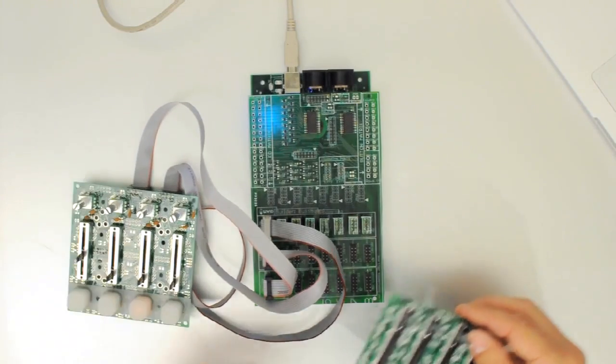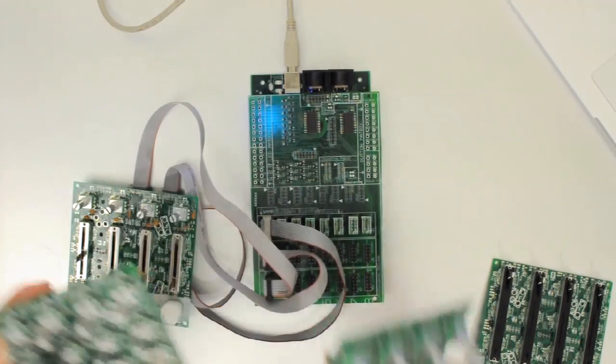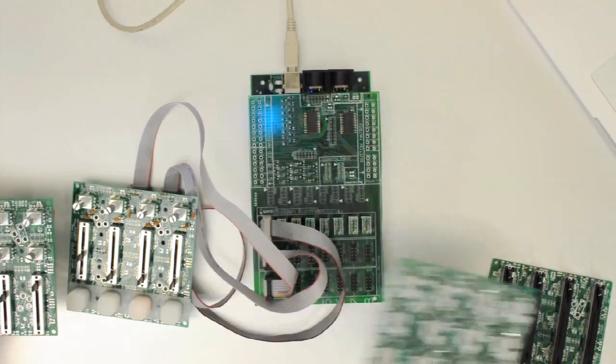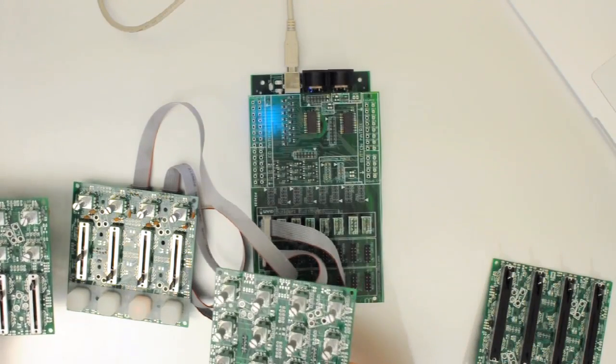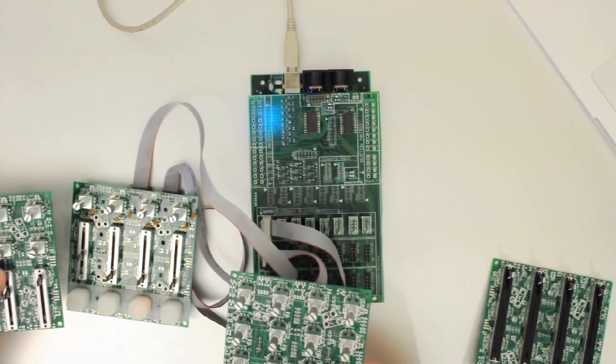This is just one example — I have other examples here of different configurations. The nice thing about this Omni is I can connect multiple Omnis together using the Brain and have my own MIDI controller that's really easy to manage with just a simple ribbon cable system.